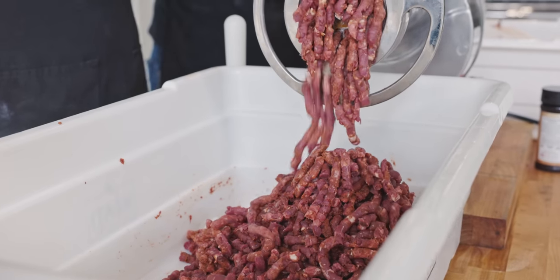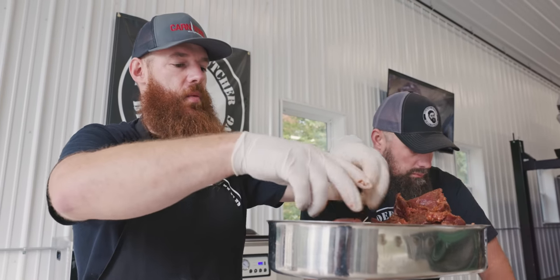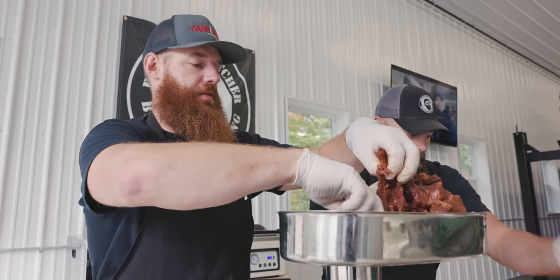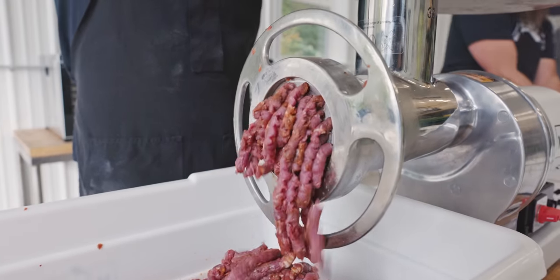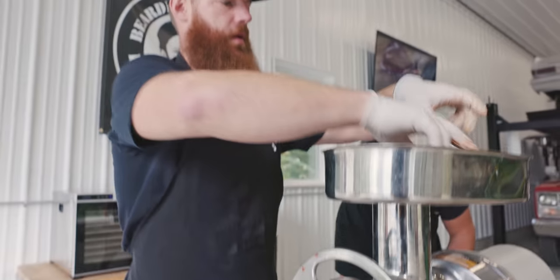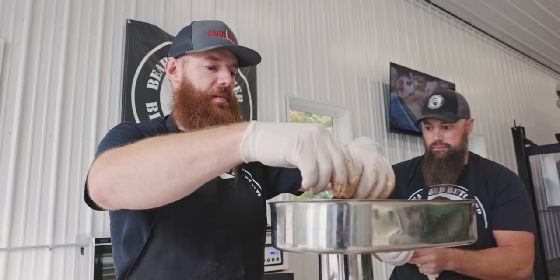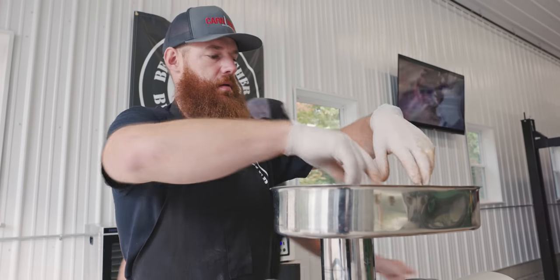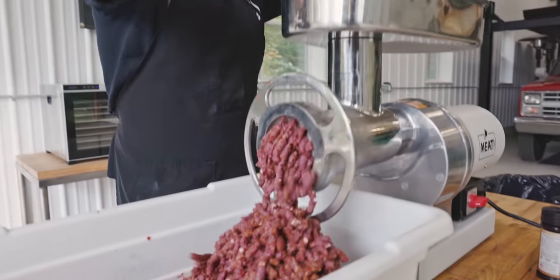Seth and I are going on an elk hunt in just a couple of weeks. So this is one of the reasons why we're grinding up some snacks — so that we have something to take along with us. That's really the purpose for this: a snack you can carry along with you in a backpack. We're going to be out in the wilderness for a week, so these are going to be preserved to a point where that's not going to be a problem. Whether you're hunting, hiking, backpacking, or you just want some snacks around the house, this is a great way to utilize whatever resources you have.